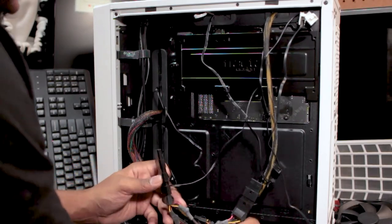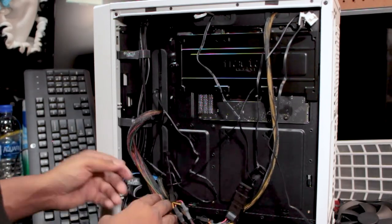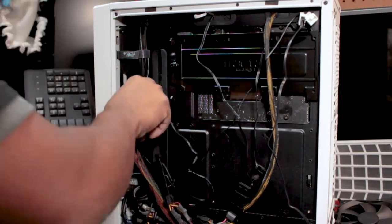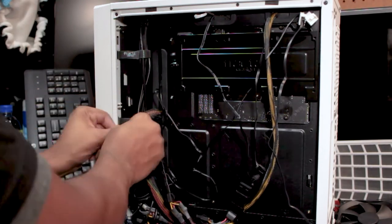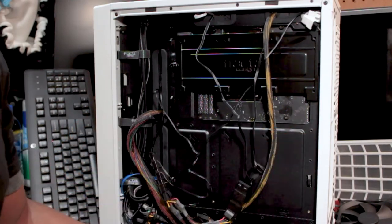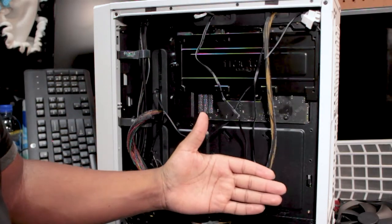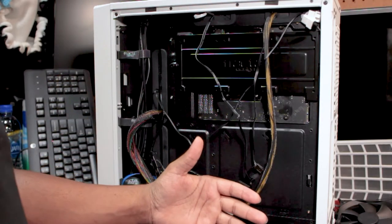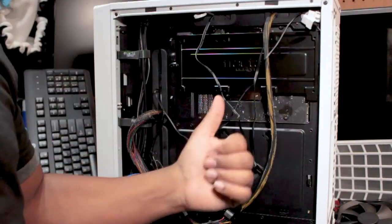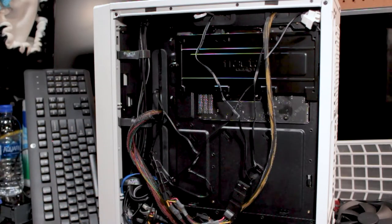It's all up to your preference, guys. Now we're going to try to hide these cables somehow — pretty sure everybody has their own way of hiding cables. My way may not work for you guys. We'll get some zip ties and clean this up a little bit, then put the side panel cover back on, put the tempered glass back on, and then we'll power this beast up to show you guys that we're good to go.